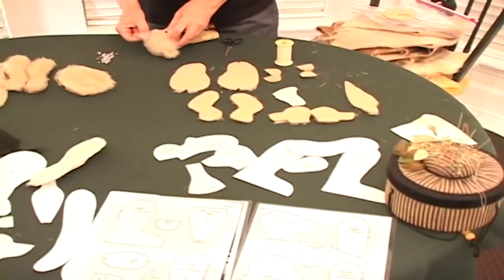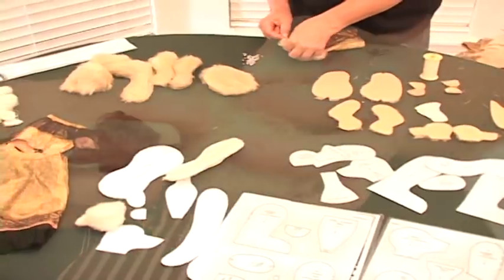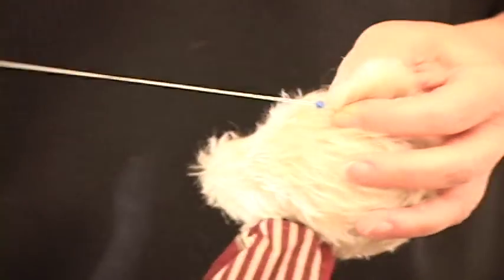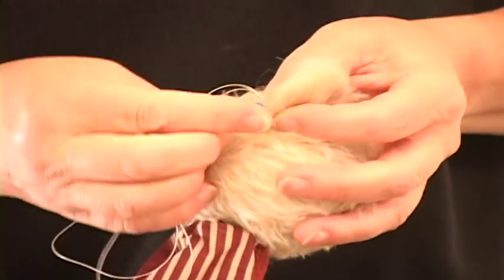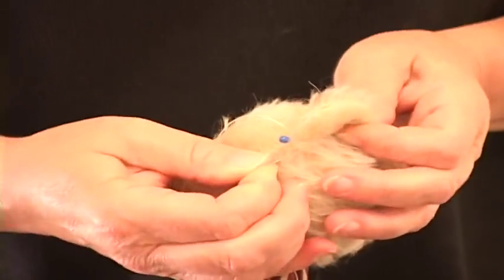Sometimes I just make heads, because making a good head is so important. Fur is very forgiving, so you can make a lot of mistakes with fur and it's okay. And you simply go from side to side, catching that ear.